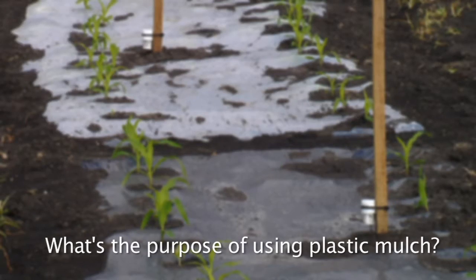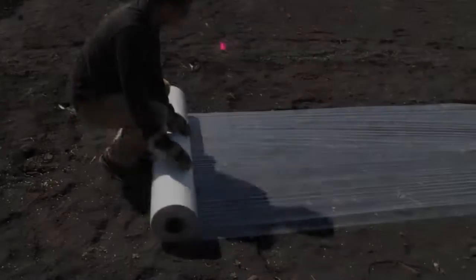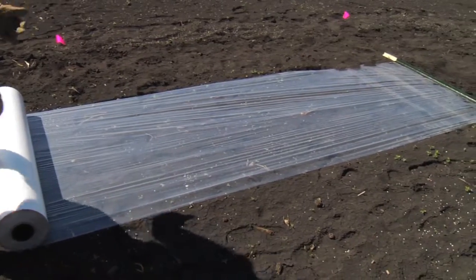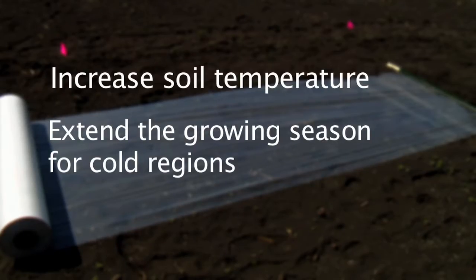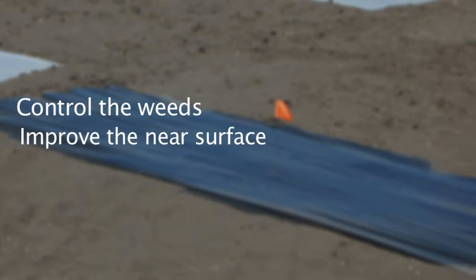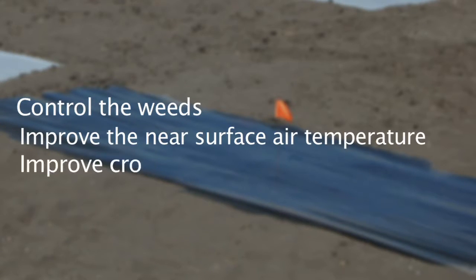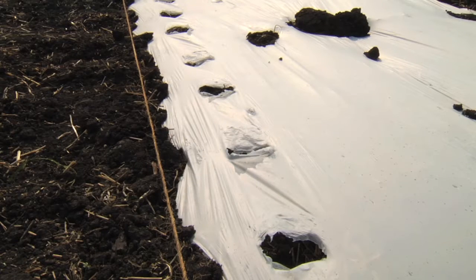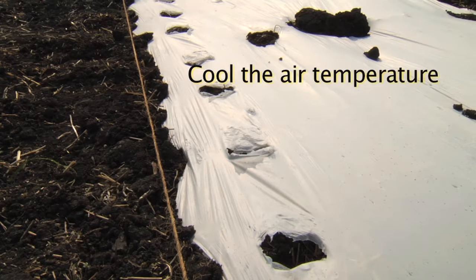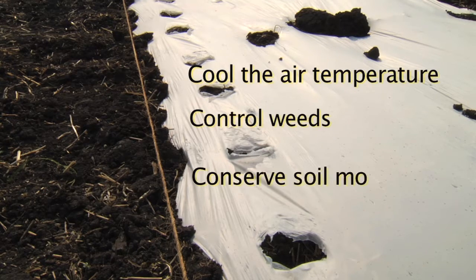What's the purpose of using plastic mulch? It depends on the type of mulch you use. Clear mulch can increase soil temperature, extend the growing season for cold regions, and improve the crop yield, while black mulch can control weeds, improve the near surface air temperature, and improve crop yield. Both mulches can conserve water by reducing evaporation. White and reflective mulches can cool the air temperature, control weeds, and conserve soil moisture.